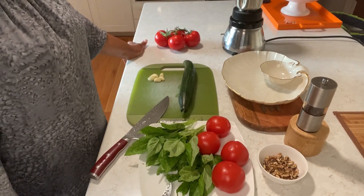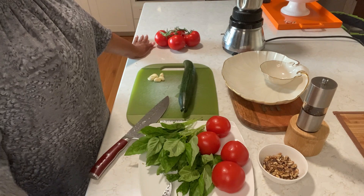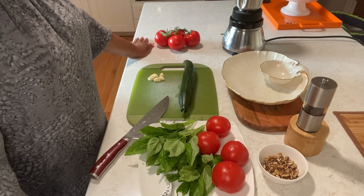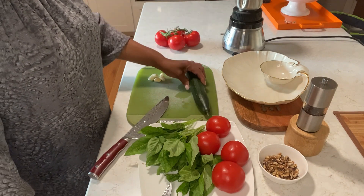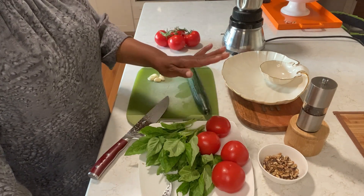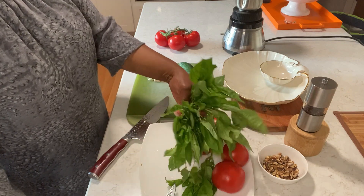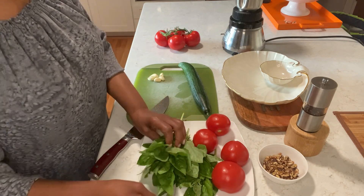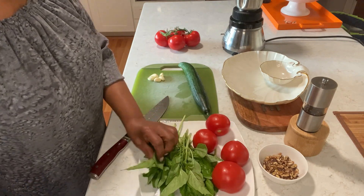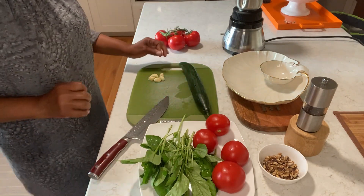Hi family, welcome back to MJ's Kitchen. I hope you're having a great day. Today I'm going to make for you a salad with cucumber and tomato, and I'm going to make a pesto sauce — a pesto dressing. Okay, I'm going to walk it through as I go along.